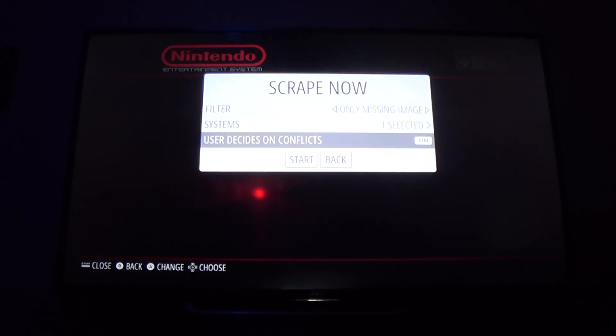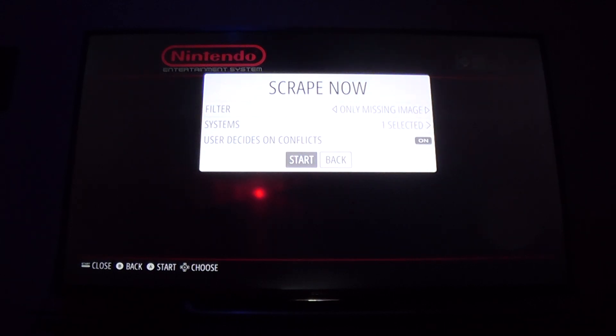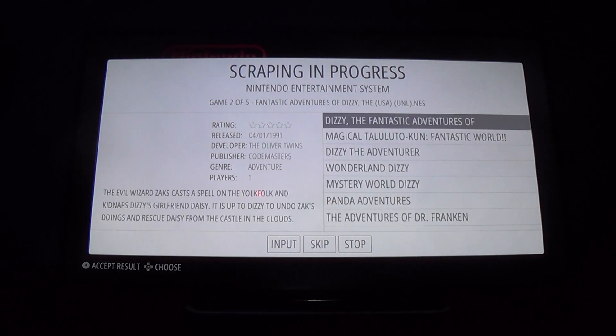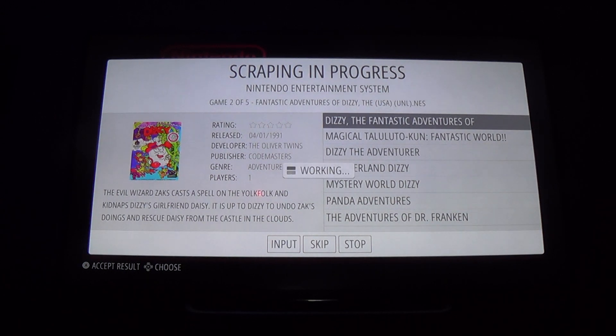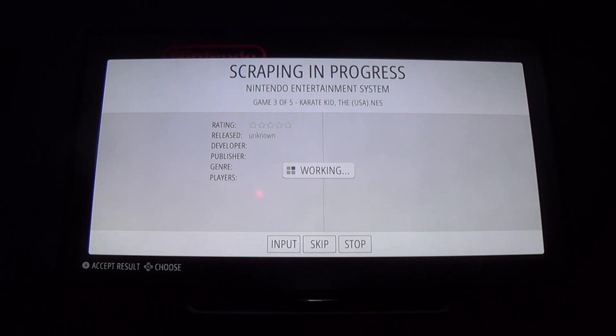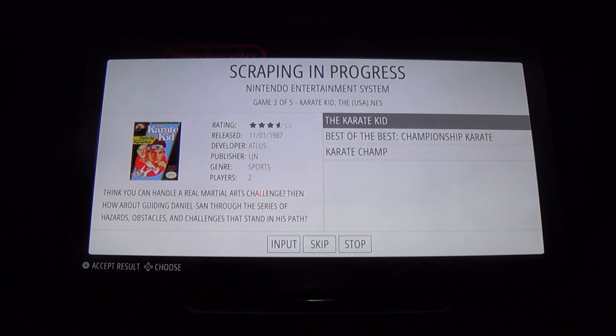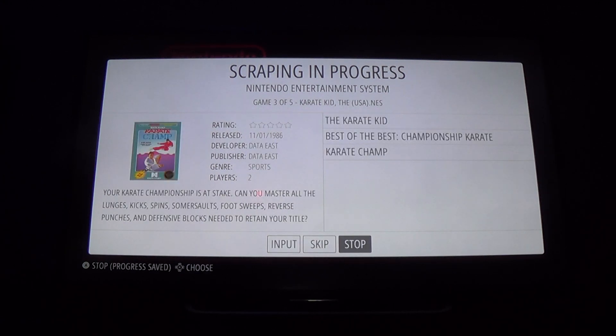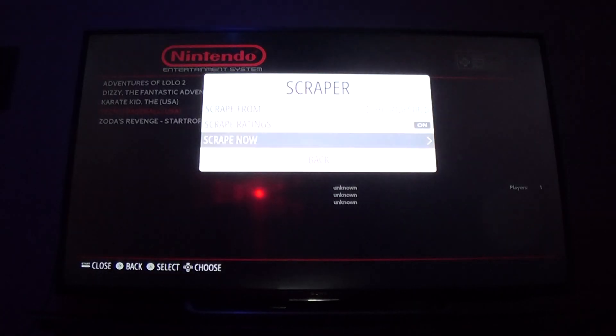I'm going to show you what both options look like. With 'User Decides on Conflicts' turned on, it'll ask you on every single game almost every time. I'll hit Start and it's going to go find the cover — I'll apply Adventures of Lolo to Adventures of Lolo to match them up, and same here. You can go through every single game this way to confirm the right cover art. Sometimes it doesn't have the right cover art so it'll just show up blank. Let's stop this — two games scraped — and I'll show you what User Conflicts turned off looks like.